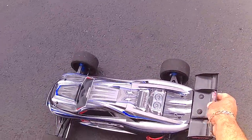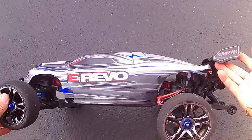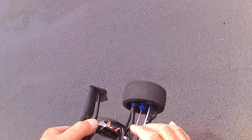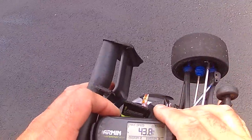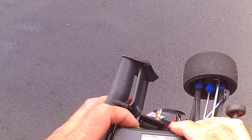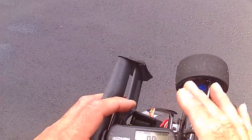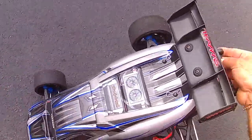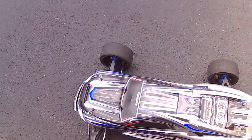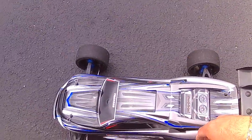Traxxas E-Revo 4S with X01 wheels. My last run I think it was like 40-something. But that was with — I think it was the stock gearing. No, I think it was a 52/21 or something like that. But I did some Mod 1 gearing now.